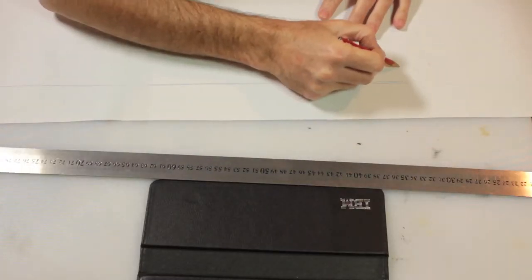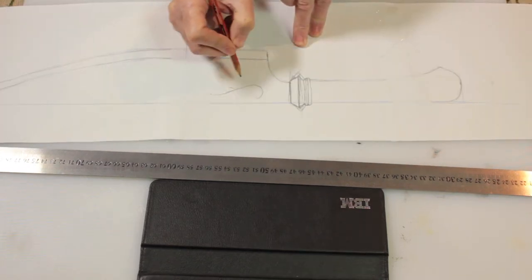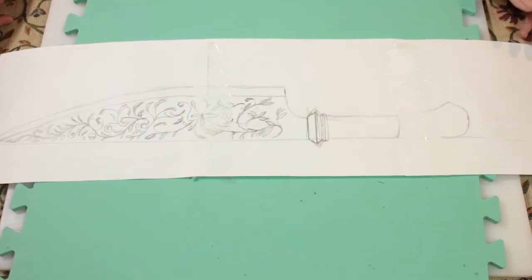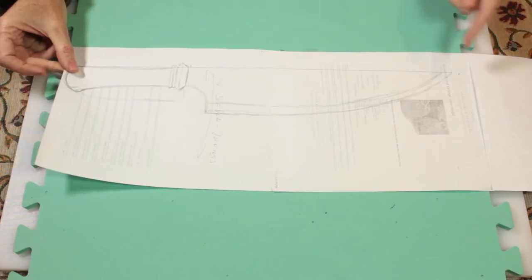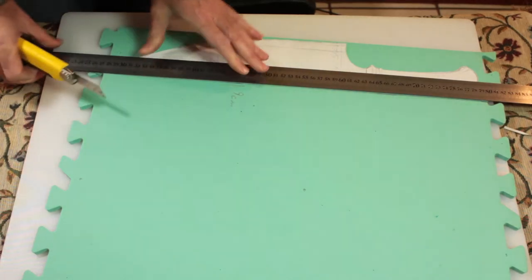Now it's design time. I'm taping a couple of pieces of paper together so I can draw the design out and transfer it over to the foam. I've made it a little too big, so I'm scaling it down slightly so it fits onto one block of foam without needing to cut a second piece.